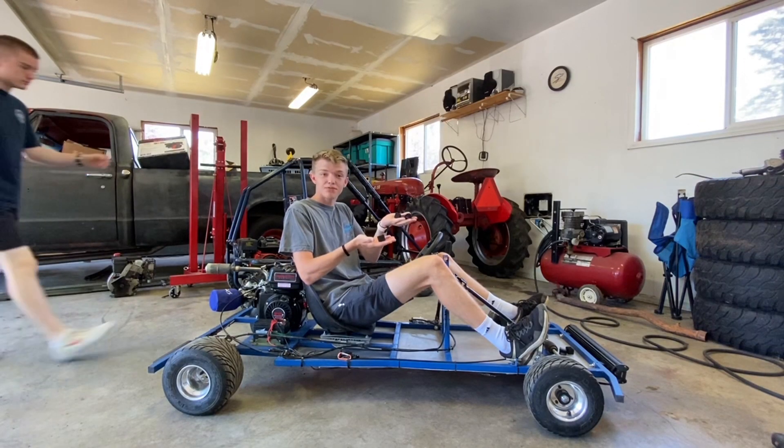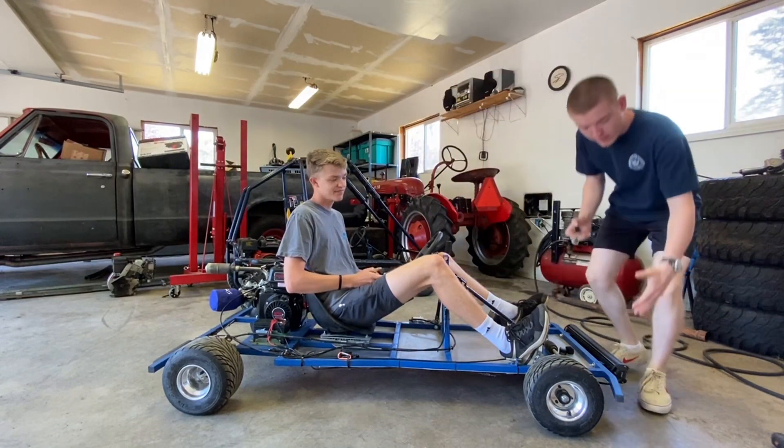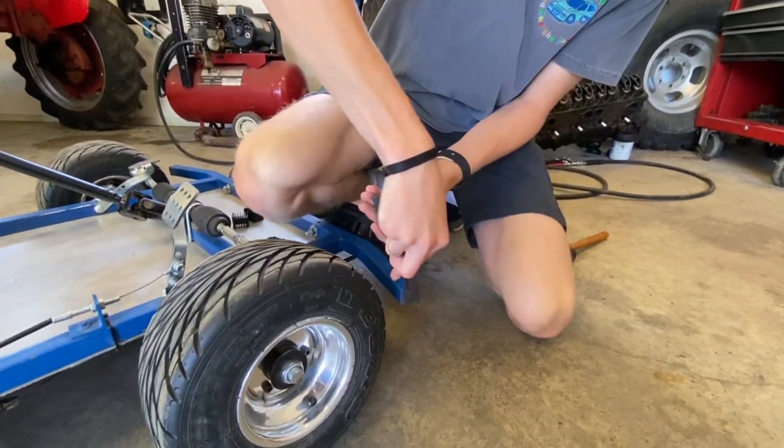First up, we designed these end caps for our frame. These end caps help keep debris and water out of our frame on the end right here, and they also help with the look of the go-kart. So we need to take these off so we have a place to get our new ones on.